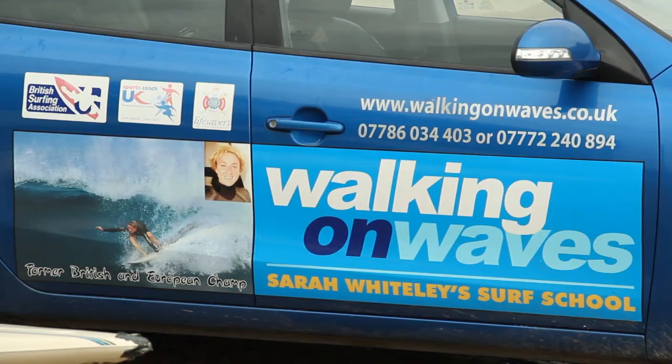And here to show me how it's done is Sarah Whiteley, owner of the Walking on Waves Surf School, English, European and Great Britain Champion. Sarah, thanks for coming down. That's a pleasure, no worries.